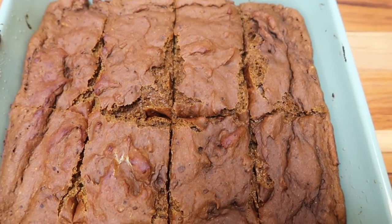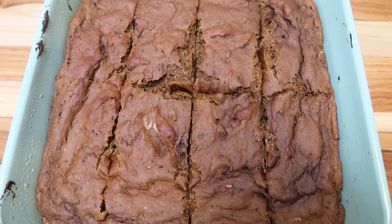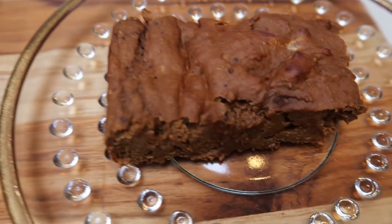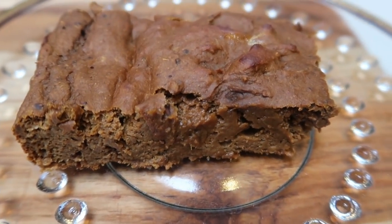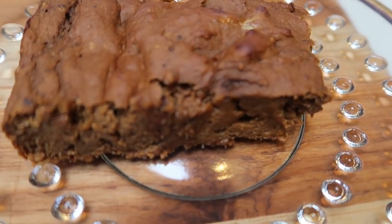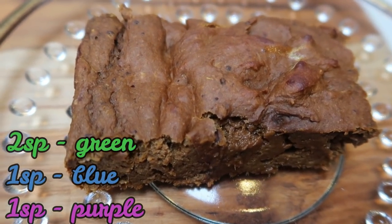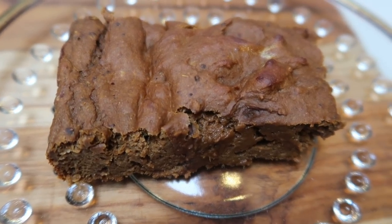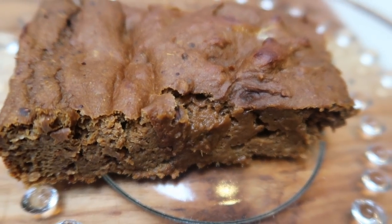Once your brownies are cooled, cut them into eight servings. Look at the size of that brownie — one full square is one serving, and it's absolutely huge. Look at how fudgy and moist it is; it was hard to get out of the pan. On the green plan, one eighth is two smart points. On blue and purple, you can have an entire brownie for just one smart point — just another reason to use the Devotion Angel Food Cake. So this brownie is one to two smart points total.